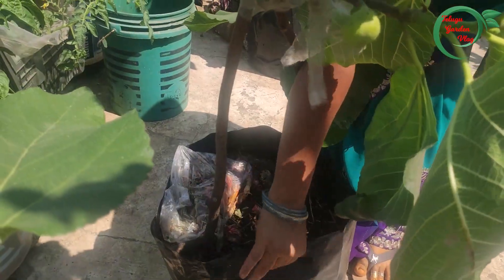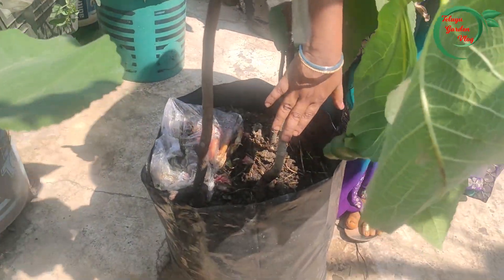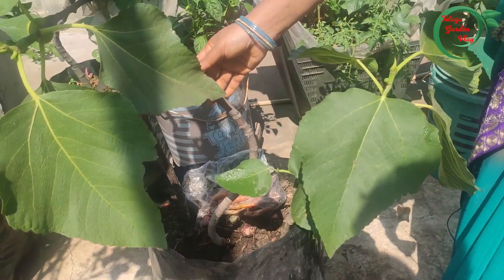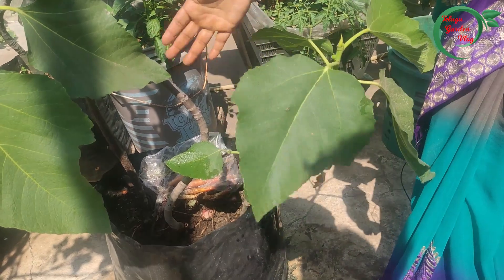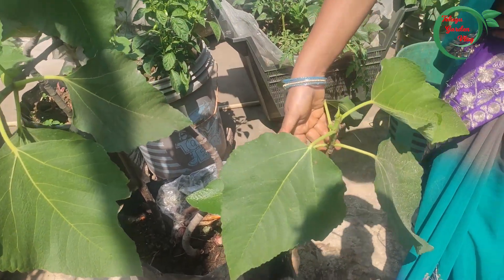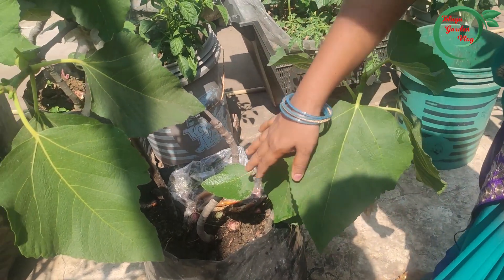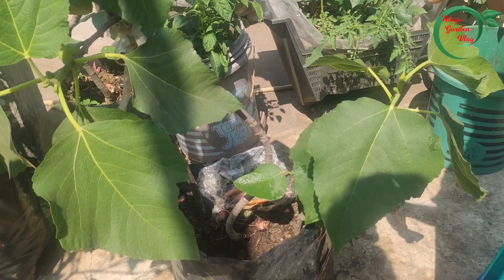This is the first bag. This bag has two plants. We have two plants. We have the same cow manure in the soil.